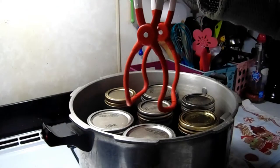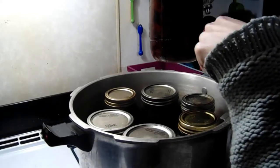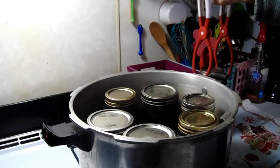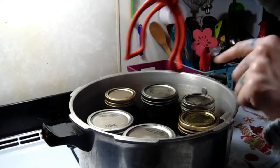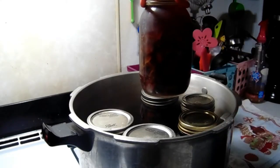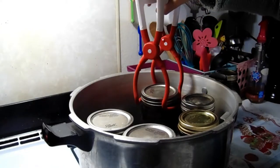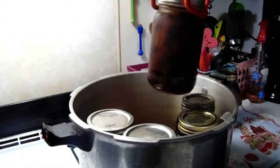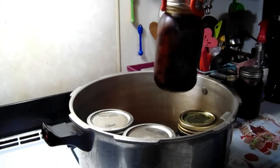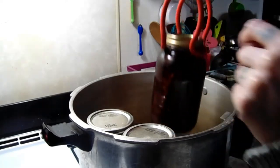We're going to pull these jars out and let them sit and cool for 24 hours. As you can see, you don't really need to add broth — the water turns into broth on its own. Generally you'd hear popping but they already cooled and sealed while sitting in the canner for those five minutes.